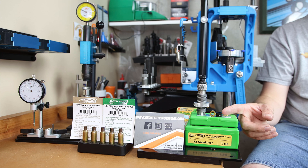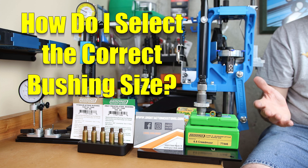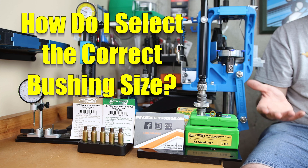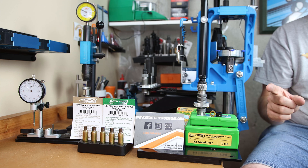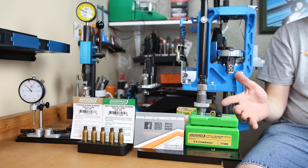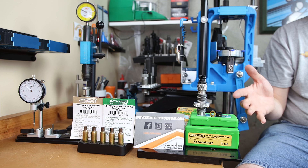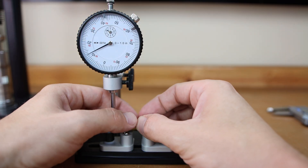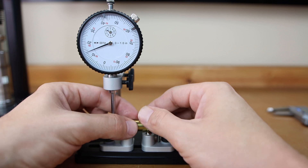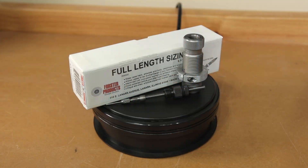When it comes to selecting the correct die bushing for your application, the most common question I see is how do I set up or select the correct bushing for my Redding S-Die or whatever die you might be using? What if I told you you were asking the wrong question? When it comes to bushing dies, the most common thing I hear people talking about are self-centering bushings, and hopefully the result of that is going to be better concentricity. But that's never been my experience when it comes to sizing brass.